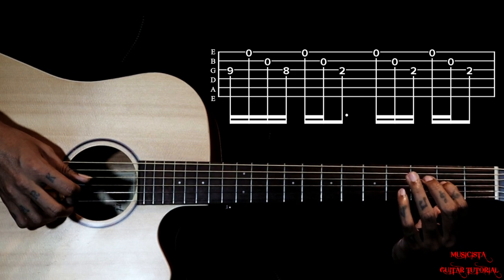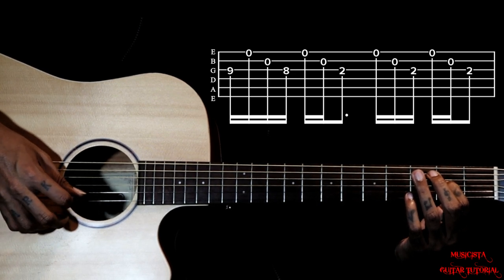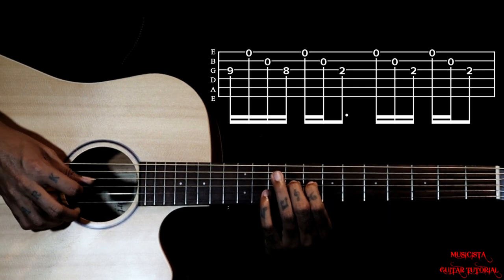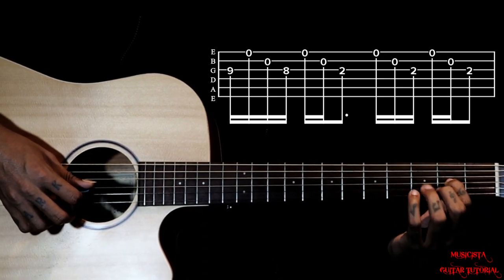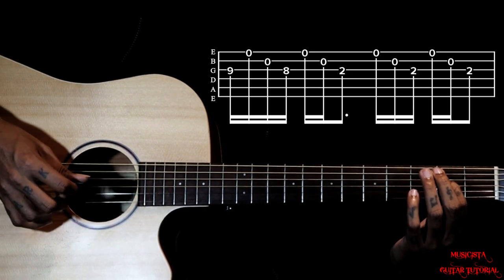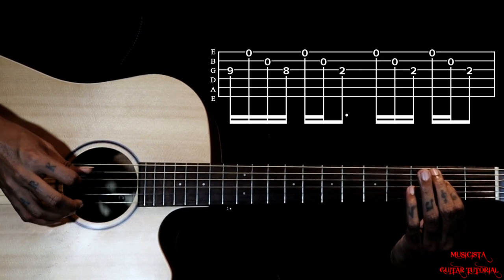Then we go to 2nd fret. So on the 2nd fret, we are using 3, 1, 2, 3, 1, 2, 3. So from 9th fret — we are holding that 1st fret when we go to the 2nd fret.